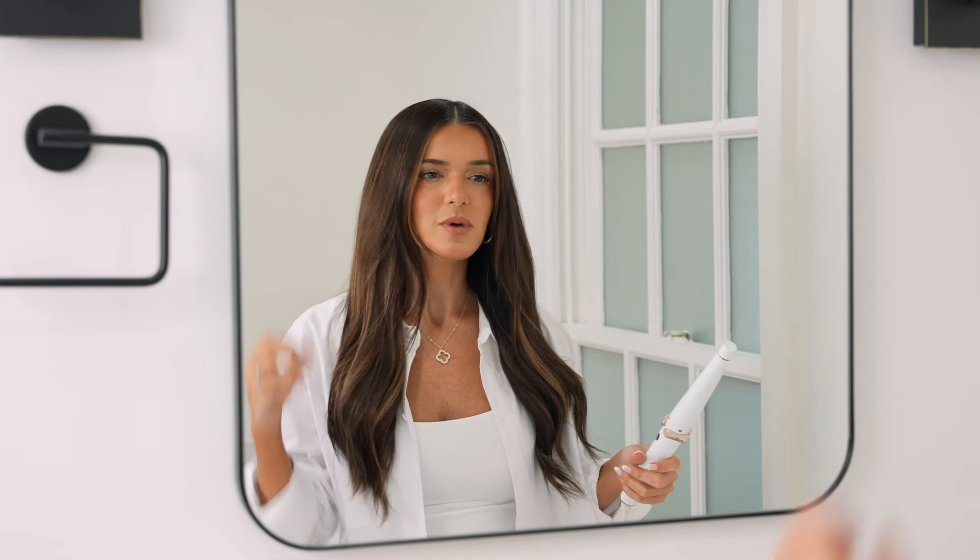Even though my hair looks pretty good right now and I curled it with a bigger barrel, this hairstyle is not going to last me beyond tonight. But if I use my T3 curling wand, this will last me for a few days. So let's get into it.